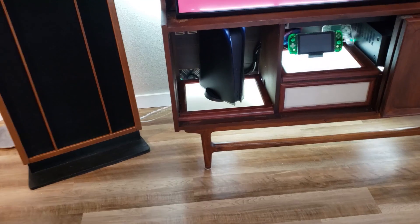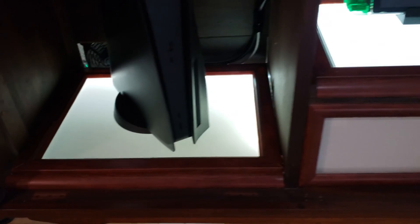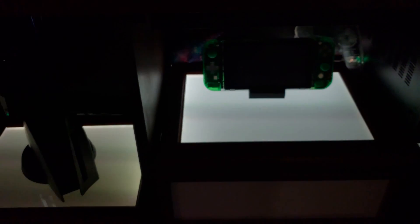I was so impressed with the brightness and quality change that I replaced the original LED strip on two other models that I own. I'll link in the description the replacement LED strip that I prefer. Thanks for watching, and thank you for your time.